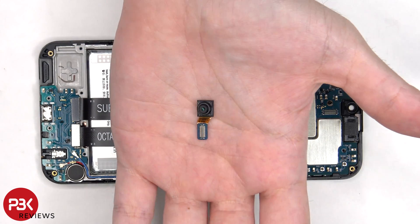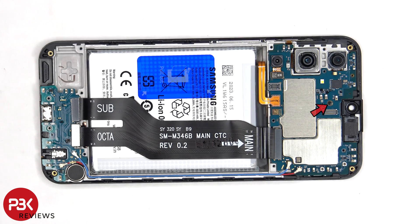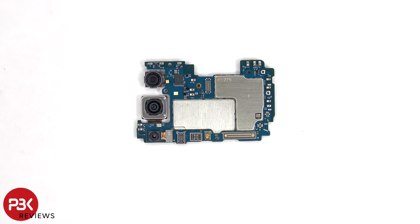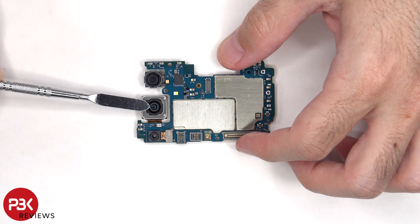Here's a better look at the 13 megapixel front facing camera. There's a single Phillips screw which is holding down the main board. Looking at the main board, there's an 8 megapixel ultra wide, a 50 megapixel primary camera, and a 2 megapixel macro lens. The camera connectors can be disconnected by just popping them off. Also, the primary camera is the only one with OIS or optical image stabilization.